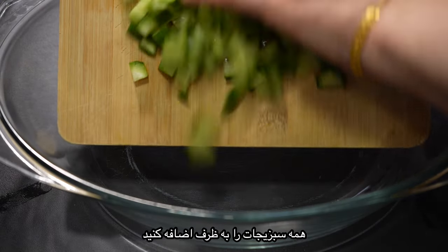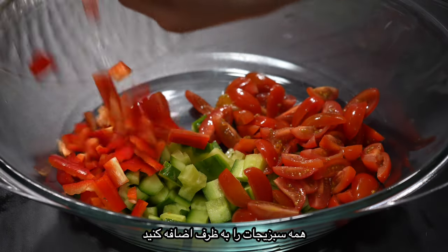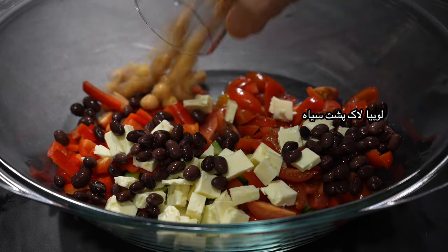Add all the prepared vegetables in a bowl: cucumber, tomatoes, paprika, feta cheese, black beans, chickpeas, olives and onion.